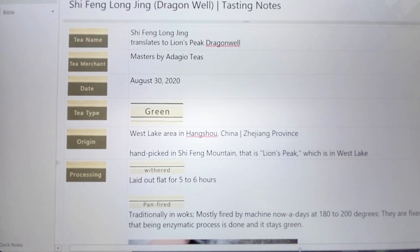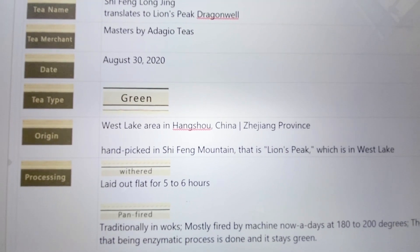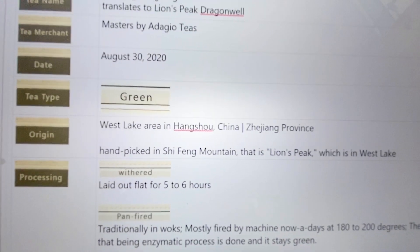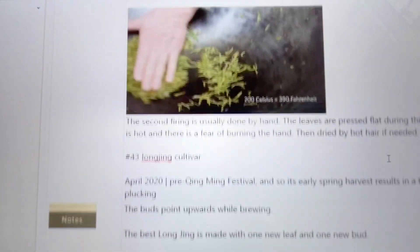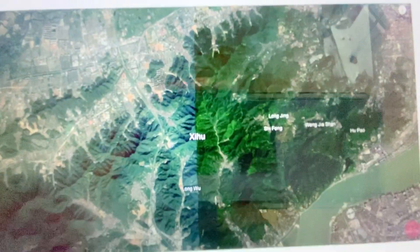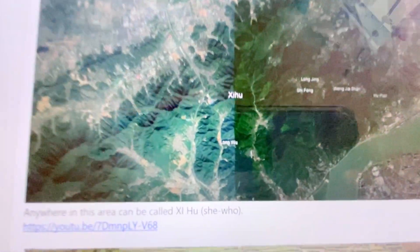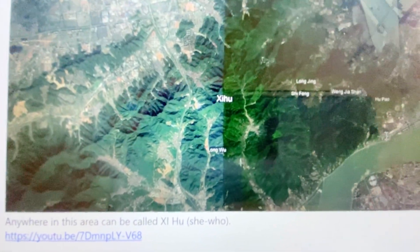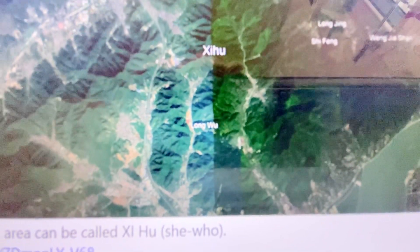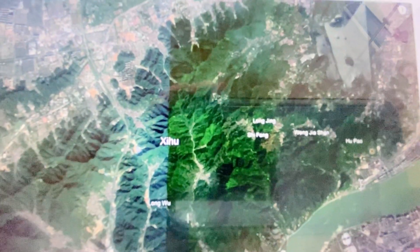So here are my tasting notes. It's a green tea from the Westlake area — I'm not even going to try to say those words. I'll leave that to the experts, because I'm new and learning about teas and trying to teach others to be brave about learning about teas. Any tea from that area can reclaim the name — you see how I put my own pronunciation to it.